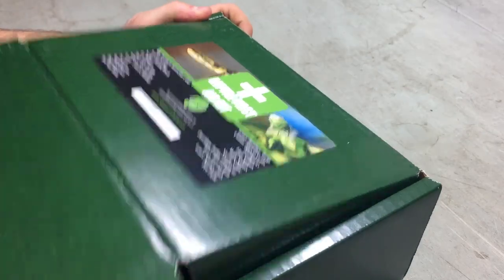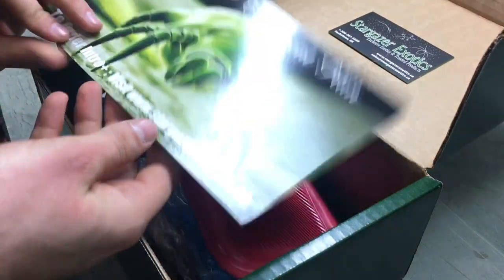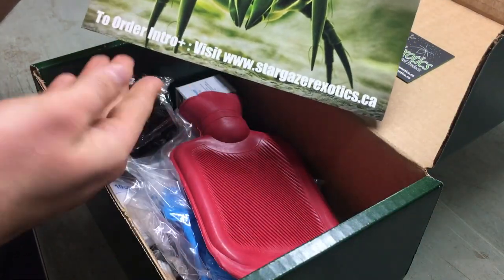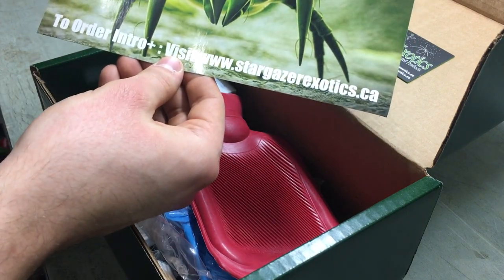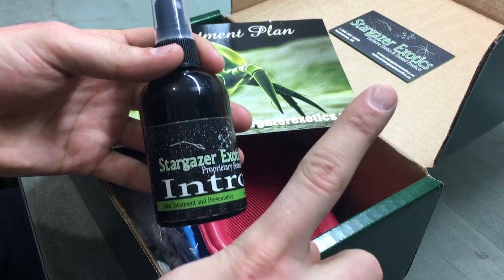So without further ado, let's go ahead and open this box and see what we have. Upon opening the box, we have our mite treatment plan, and they're saying to order Intro Plus, which was the product that we looked at in the last video — link up in this top corner.